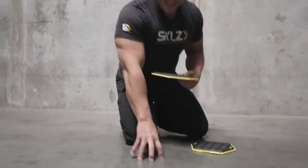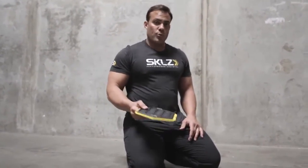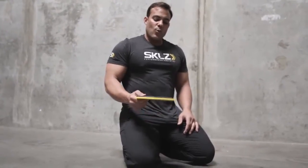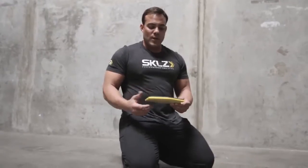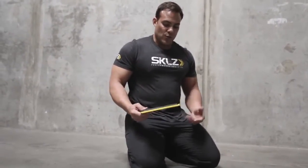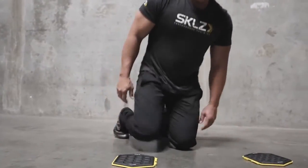Cement is easy, hardwood floors, rubber gym floor — no problem. Synthetic turf as well. What makes that awesome is you don't need to buy booties for it or put anything else on it to allow it to slide, which is great.